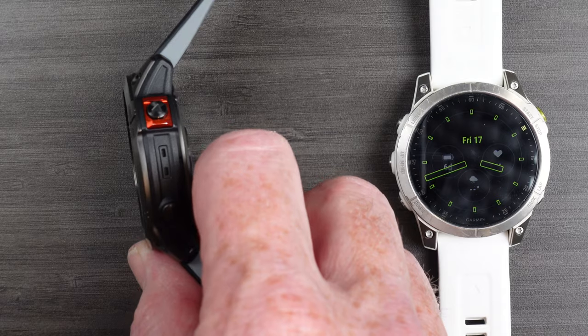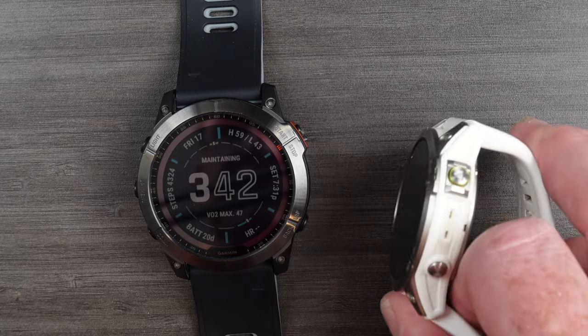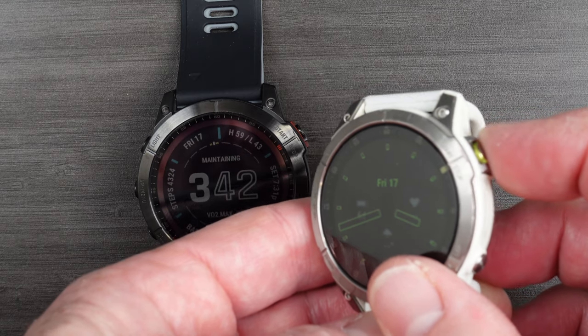If you look at the top right button on the Fenix, it's a nice shade of red. The same button on the Epix is a really cool shade of green, but it's also knurled and it rotates — like a rotating crown on something like an Apple Watch. Garmin, however, has stated a number of times that this serves no purpose whatsoever in the current watch software. Although it very clearly rotates and is clearly knurled, so at some point in the design I think something was intended for it.